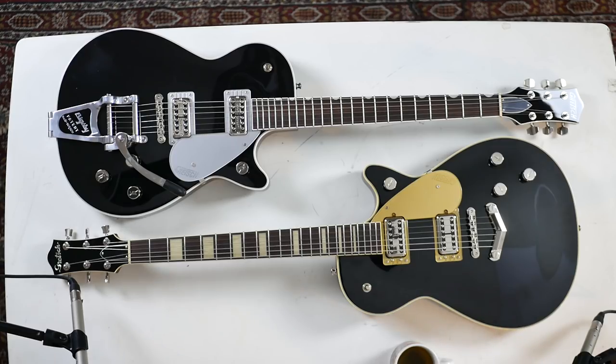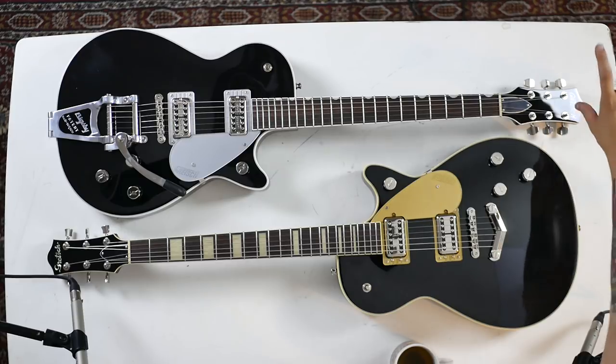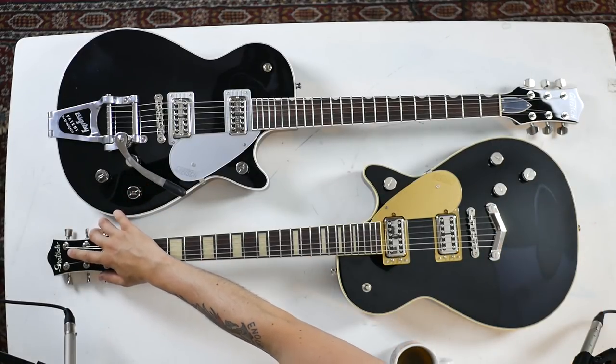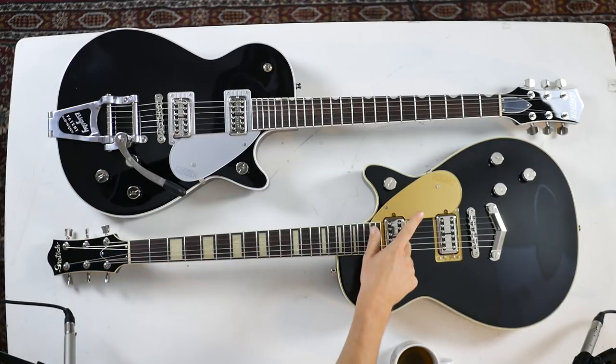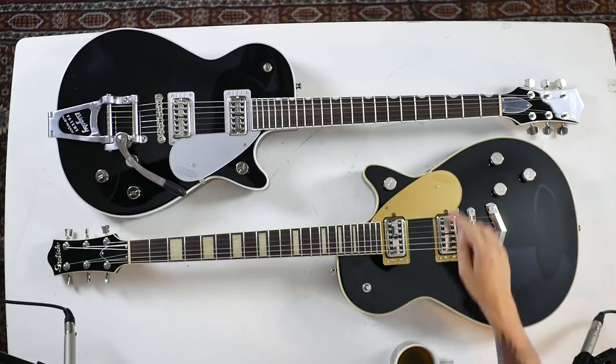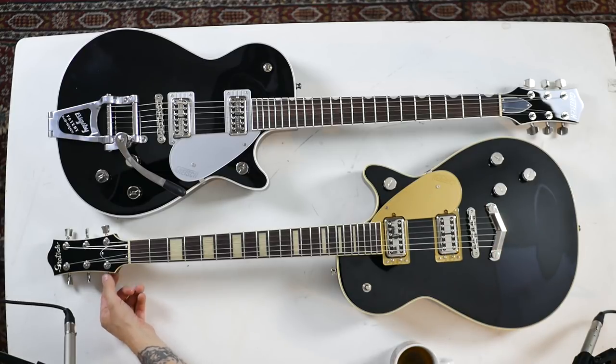The differences are quite subtle but also really cool between them. One has a Bigsby, one is a hardtail. They've also gone for different Gretsch logos — the more common Gretsch logo on the 128, the Bigsby version, and an old school script logo on the 228, which is super cool. Though they kept the other logo on the plate, which is a little strange. The 228 gets pinch tuners while the other model has ordinary traditional tuners.